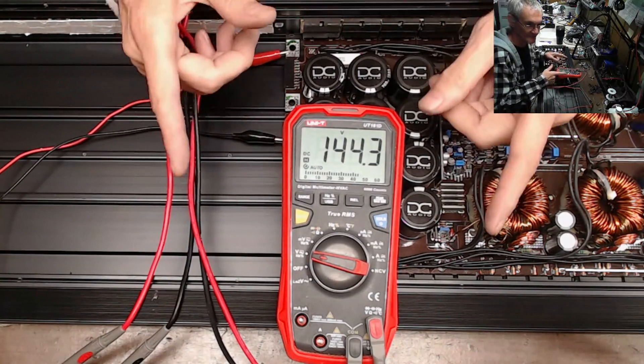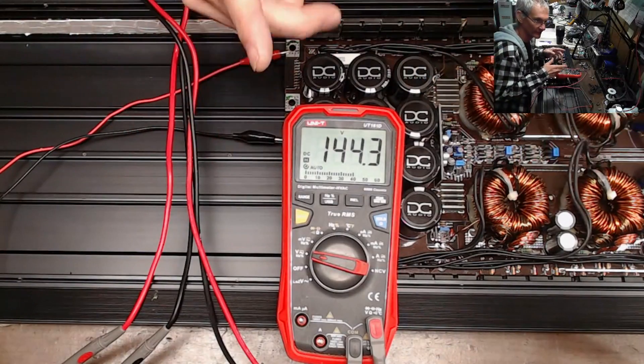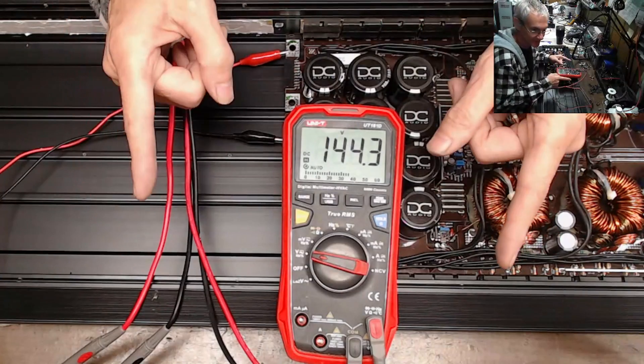In my terms and conditions, you'll see I don't support anything over 14.7 OEM voltages. I don't support lithium use. I don't support anything under one ohm. If you don't like my terms, don't send them in.